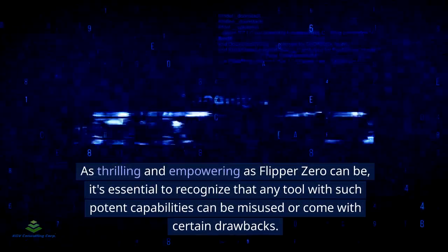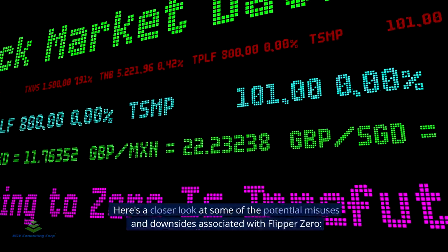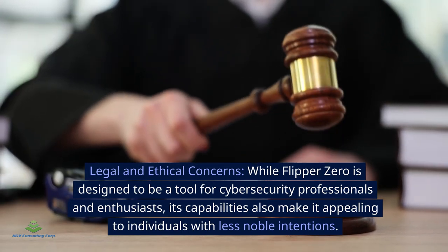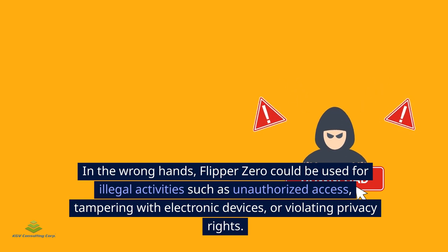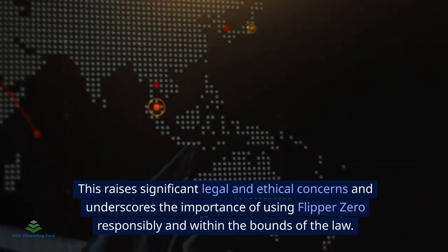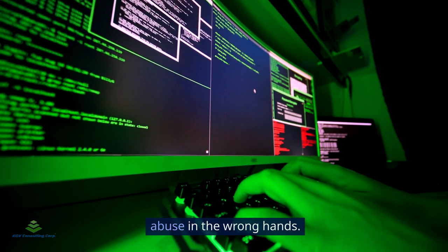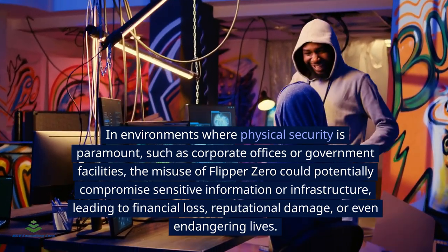It's essential to recognize that any tool with such potent capabilities can be misused. Flipper Zero's capabilities make it appealing to individuals with less noble intentions — in the wrong hands, it could be used for illegal activities such as unauthorized access, tampering with electronic devices, or violating privacy rights. This raises significant legal and ethical concerns. In environments where physical security is paramount, such as corporate offices or government facilities, the misuse of Flipper Zero could compromise sensitive information or infrastructure.